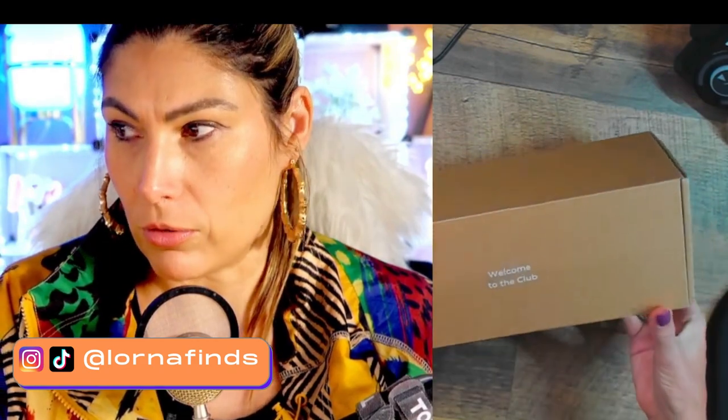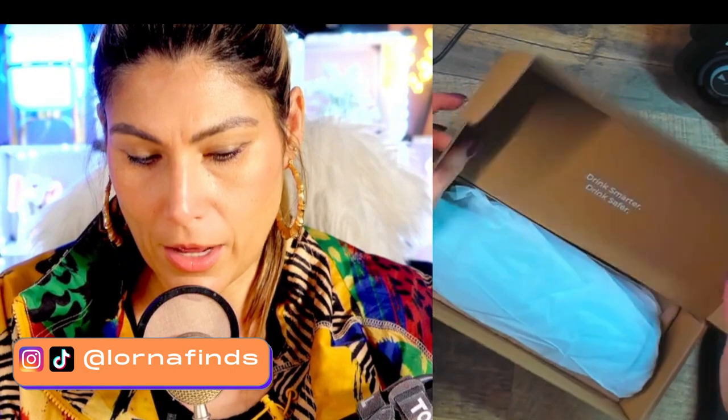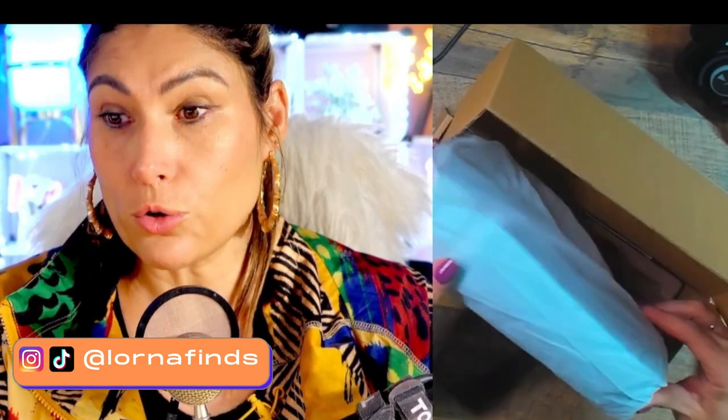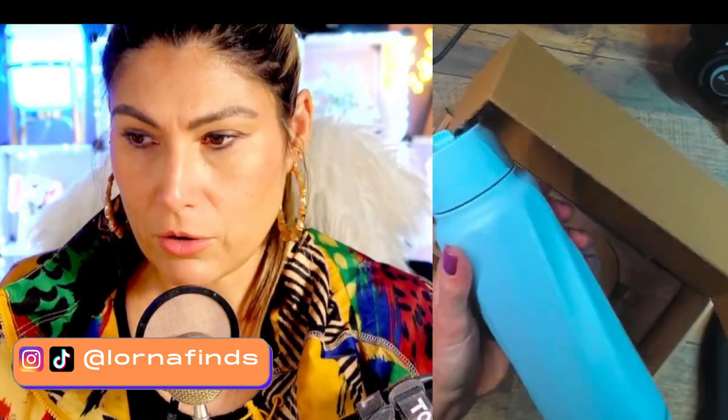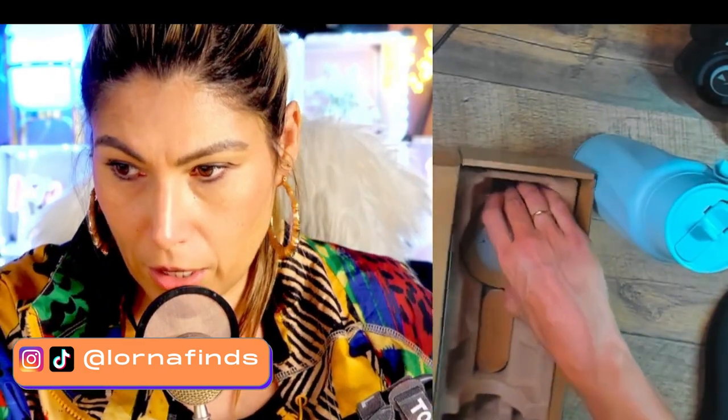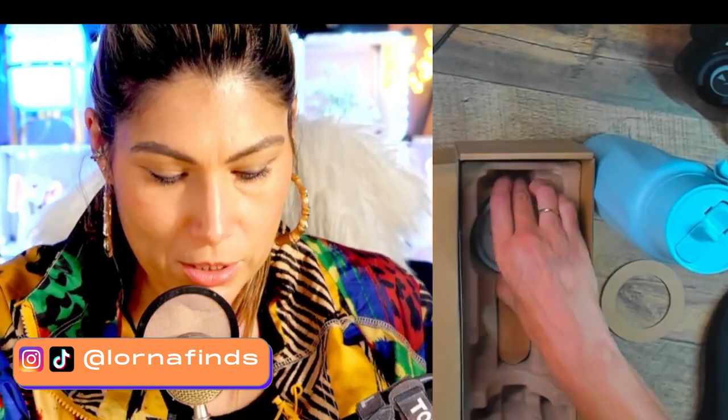Unboxing — welcome to the club of hydrated people! 'Drink smarter, drink safer' — because you need to make sure you're drinking good water. So let's see what we have inside. It looks really nice — let's see what else is in the box. Oh, this is the charger — look at the charger!